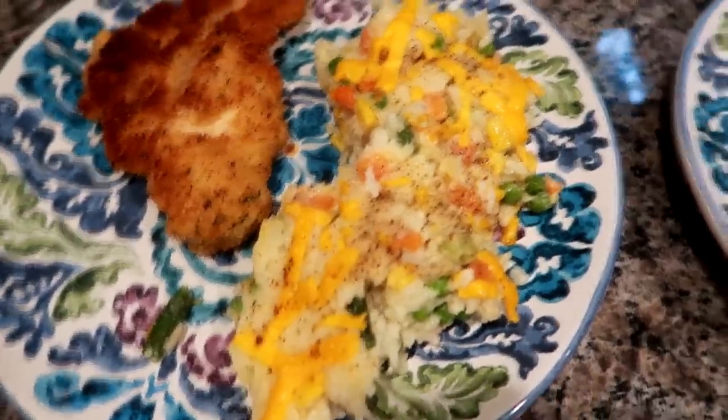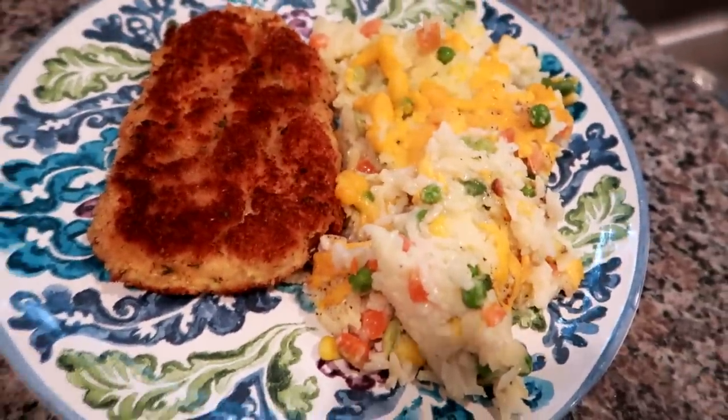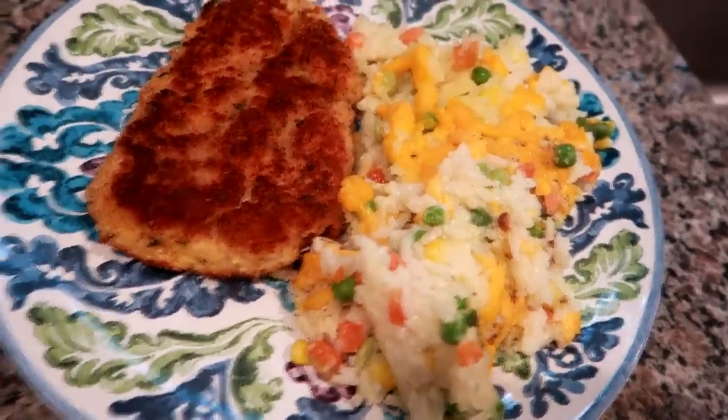Here is how the chicken came out — nice and crispy on the outside — and the rice with veggies looks really yummy. Here is Matt's plate. We are going to dig in and we will see you tomorrow.